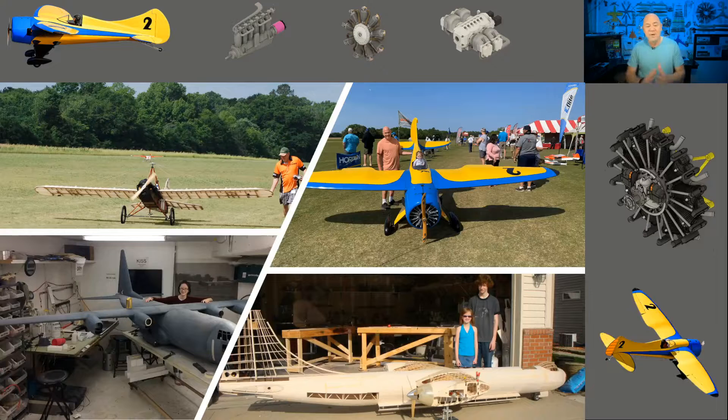Hey everybody, welcome back and welcome if this is your first time visiting my channel. We're going to talk about something a little bit outside the lanes I normally drive in within model aviation. I love giant scale electric model aircraft — I like to call it "ginormous scale," which means more than 150-inch wingspan. The yellow and blue plane I'm flying right now has a 188-inch wingspan.